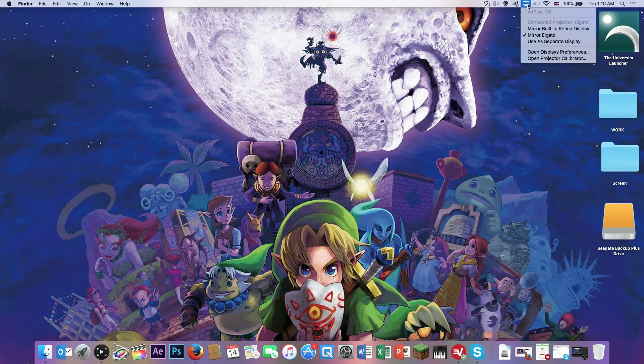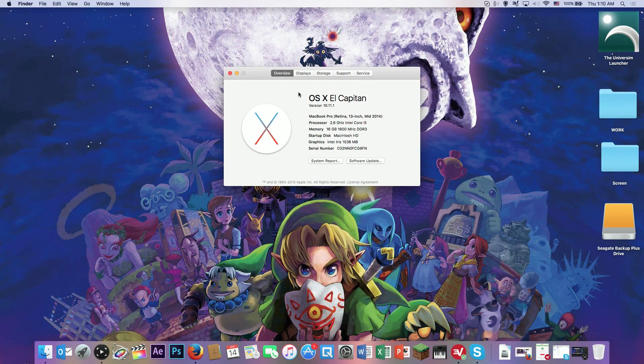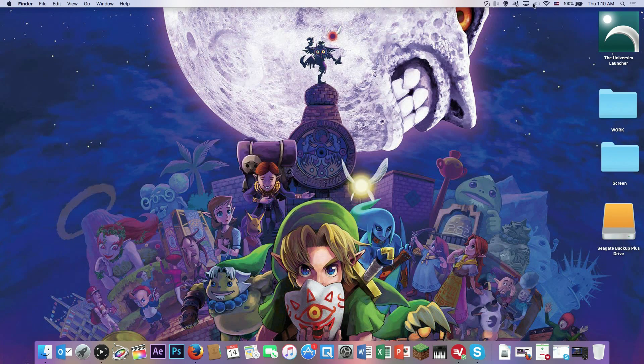Once you have that all set up, check this little screen icon and make sure that Mirror Elgato is checked. I'm running El Capitan 10.11. On other versions of the operating system this might be a little different, but it's pretty much the same — there should be something that just says mirror this screen.